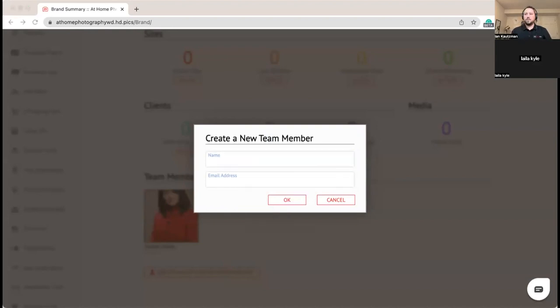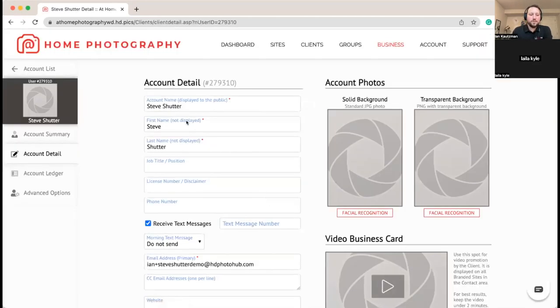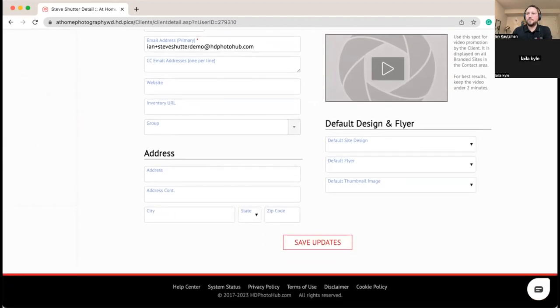Our first team member is Steve Shutter. We're going to get his email address in and hit okay, which creates his base account. We're going to put his address in here — the main reason being it's going to help us when we go to set up service areas and also help us set up drive time and commute timing correctly.